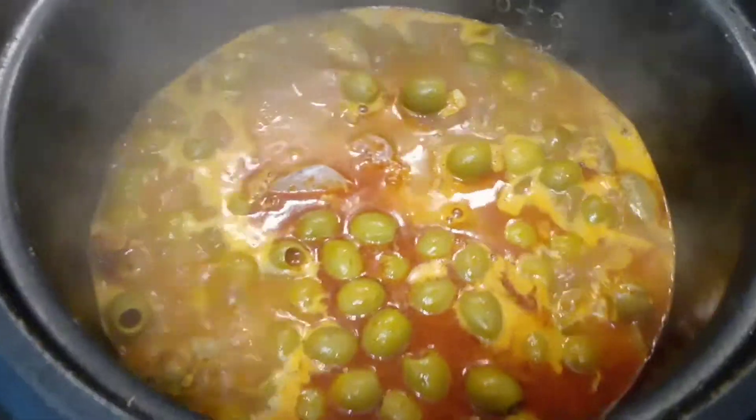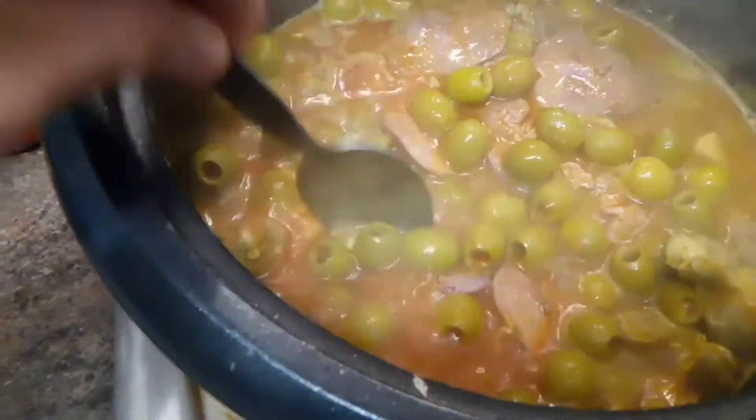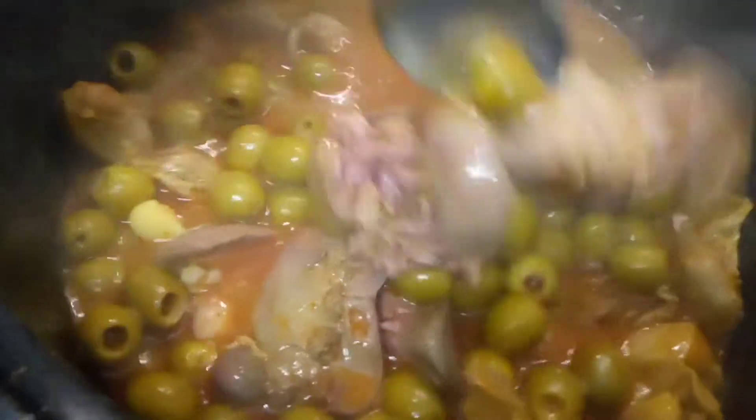It's boiling. The liver will be causing the liquid to become sticky. Nice one — I haven't eaten this for a long time already. This is my own recipe actually; nobody cooks like this.